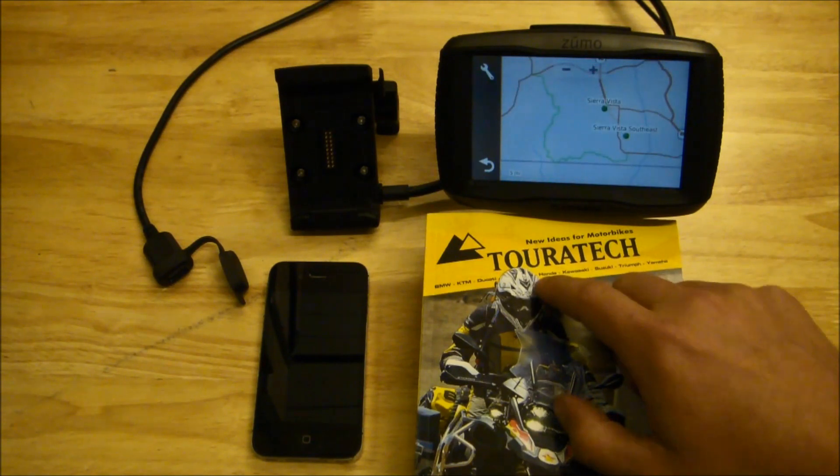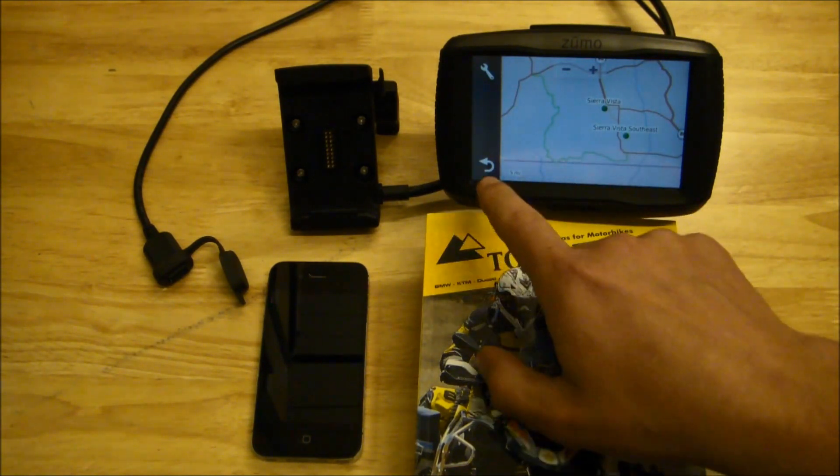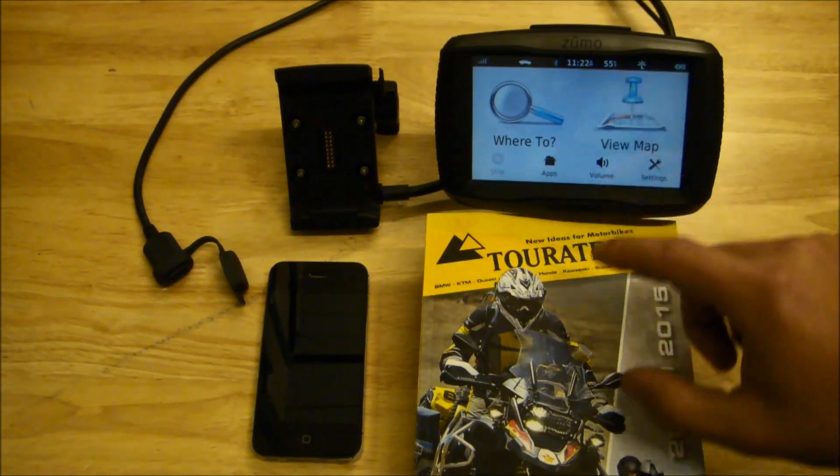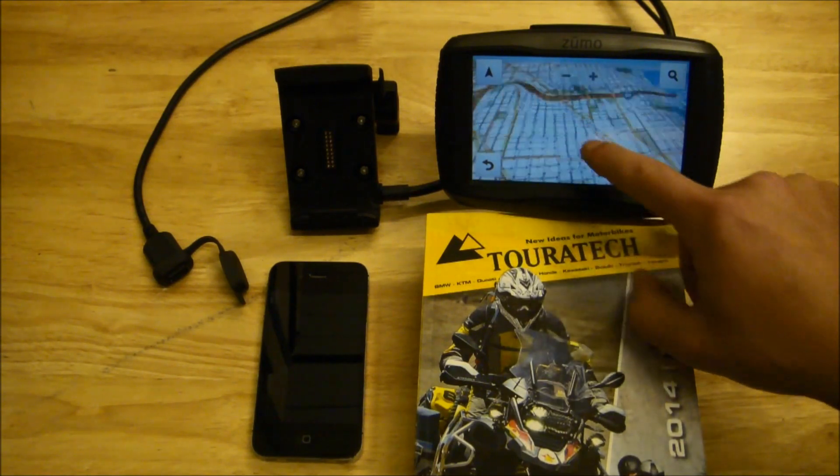As you can see, it does so perfectly. This is the Arizona Backcountry Discovery Route on the screen now. The unit has a much faster processor than the older Zumo 660, and you can see that you can pan through the maps very quickly.